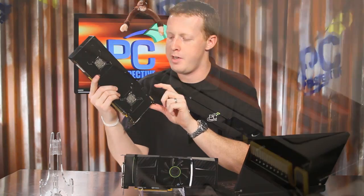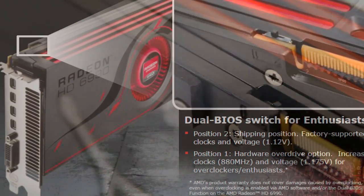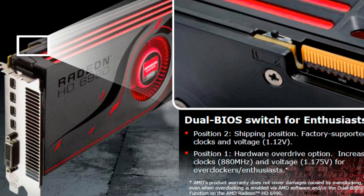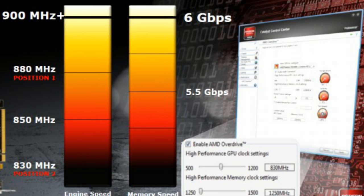By the Crossfire connector, you'll see a very small switch up top that has two settings, one and two. The default setting is two, which keeps everything stock. Change this over to one, and you are putting the graphics card into an overclocked mode. It moves the GPU clock speed from 830 MHz to 880 MHz, increases the voltage from 1.12 volts to 1.175 volts, and also increases the maximum power consumption from 375 watts to 450 watts.